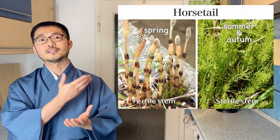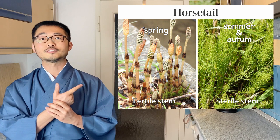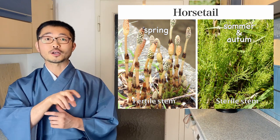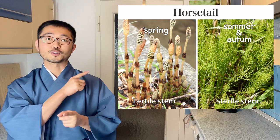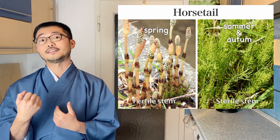The rest of the year you only see pretty much the sterile stem. If you ever run across these in the woods, try to remember where it was and go back around April to see if these fertile stems grow there. If you ever find them, you can pick them up and eat them.